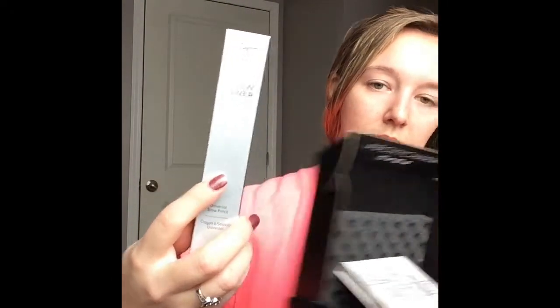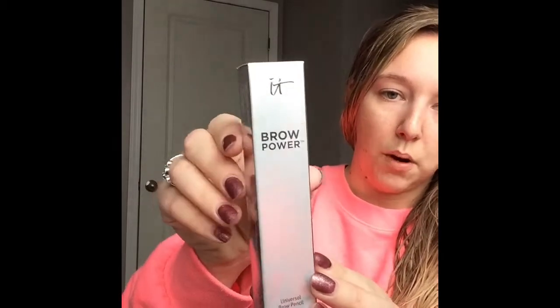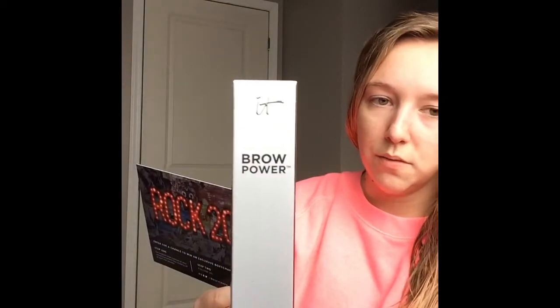The first thing is this guy right here. This is the It Cosmetics Brow Power Brow Pencil. It retails for $24 and I believe everybody got the same color — universal taupe. I heard online that depending on how heavy your hand is is how dark you can get it, so it's really a universal color that every hair color can use.